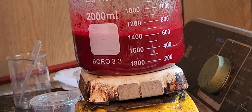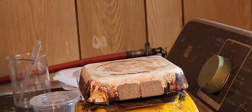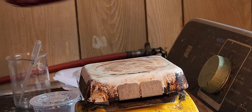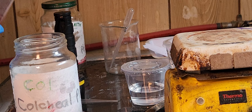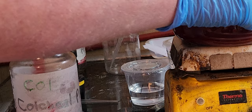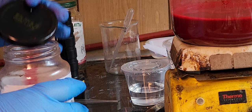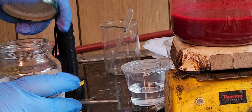Now I am going to pour it — just half up to here. I am going to turn everything off. Do you see this? That's my first batch, and this is my second batch.